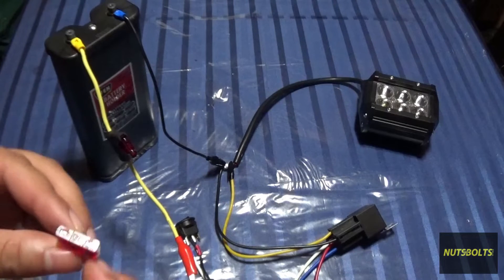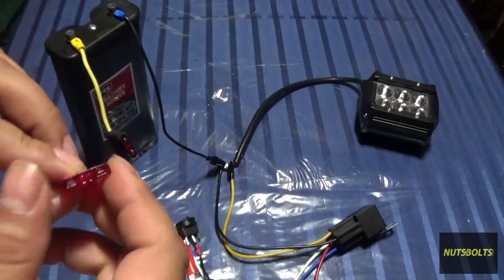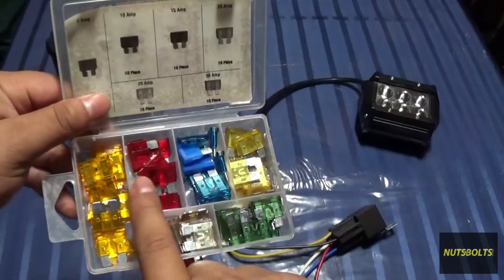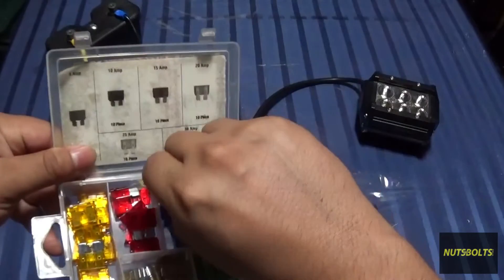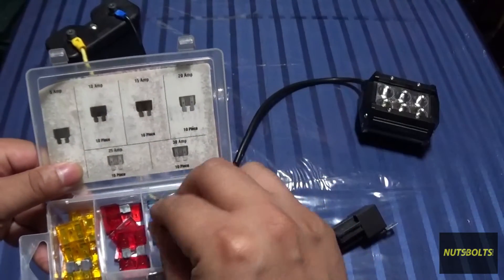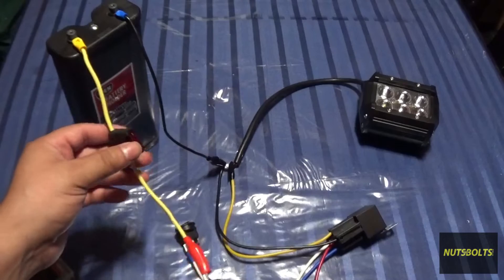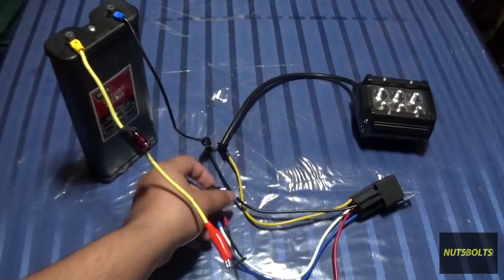This fuse right here is a 10-amp fuse — the number is usually written right on it. Fuses are color-coordinated: for example, these two fuses are both blue and both 15 amps, even though they're different brands. Most of the time the colors are standardized, so just make sure to match the replacement fuse to what came from the factory.